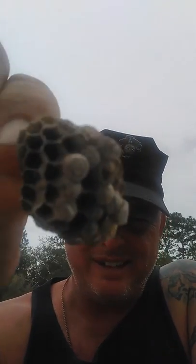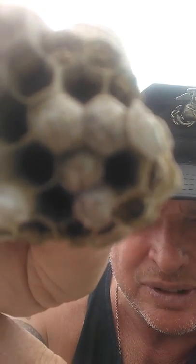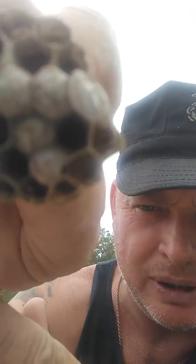Hello everyone, I'm Joe Bishop, Bishop Backwood Survival. Today I'm going to show you a little thing. Look at that — that's actually a guinea wasp nest. I don't know if you can see it inside the camera or not. The little holes that aren't filled up are actually filled up; they got the little larvae in them. And these wasp nests, they can come in handy.